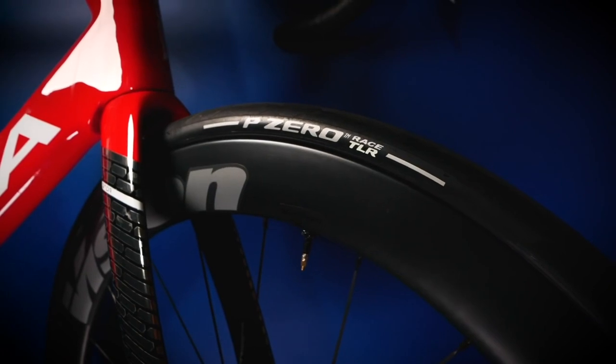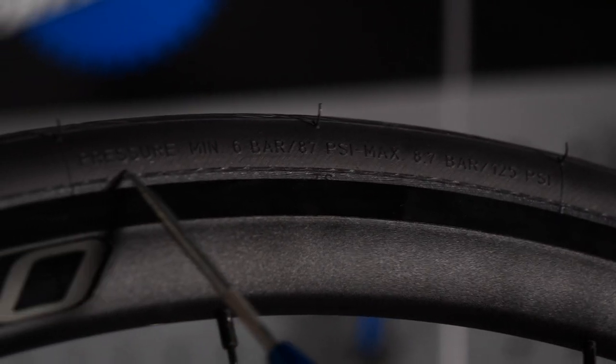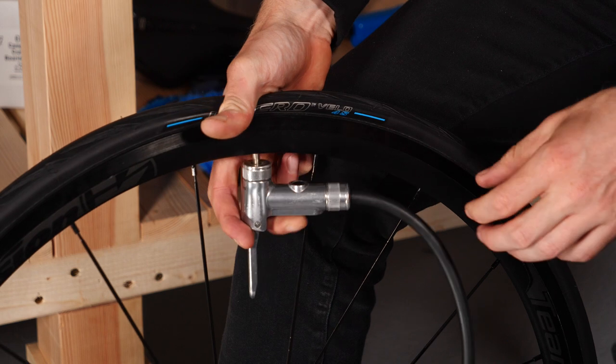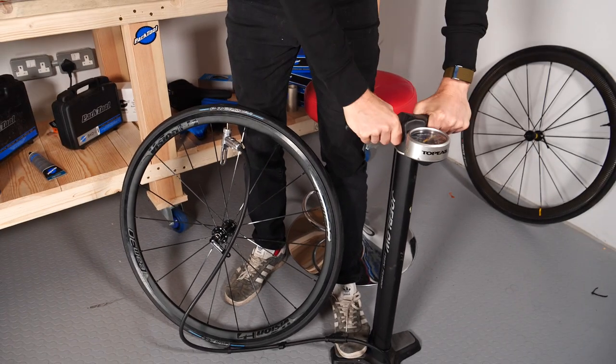First off, I should apologize — it's obviously me, not Ollie today. It's important and a good start that you've got a turbo-specific tire. Save your best tires for out on the road; you don't want to wear them out on the turbo trainer. The tire pressure is normally written on the side of the tire, and that's probably the best place to start. If you're unable to see that, I'd suggest somewhere between 80 to 90 PSI as a good starting point.